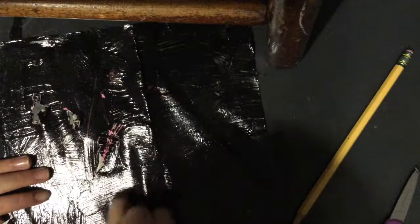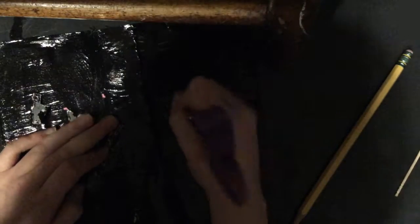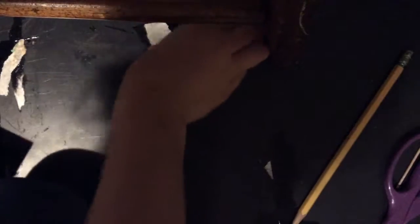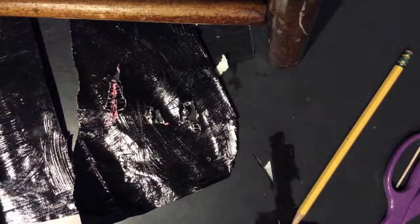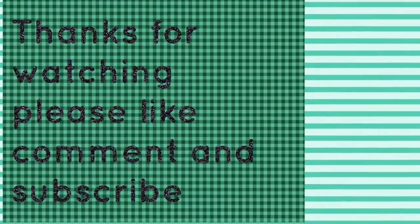That was how to make your scratch art. Like I said, I didn't know if it worked for sure, and it didn't really work for me — now that I'm looking at it, it doesn't work. So it's no use. Bye, and thank you for watching. Have a good day. See you later. Thanks for watching. Bye.